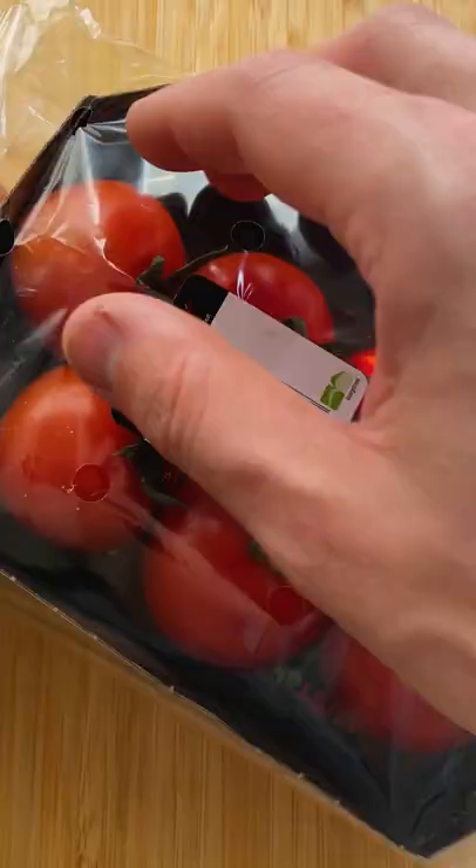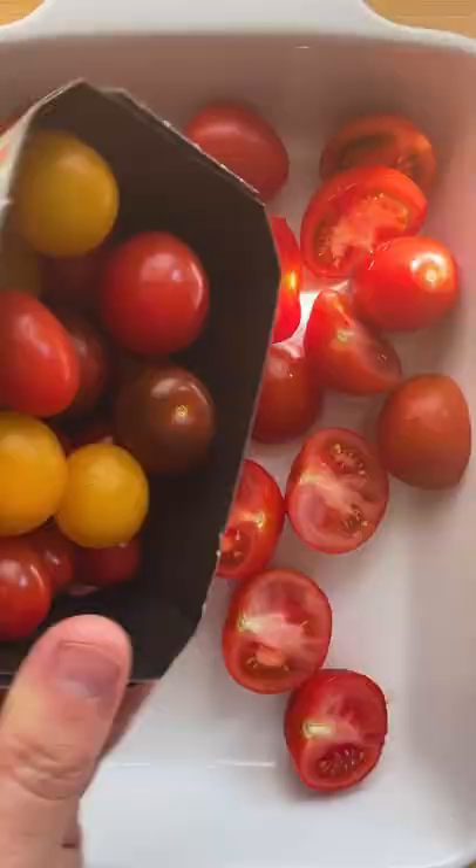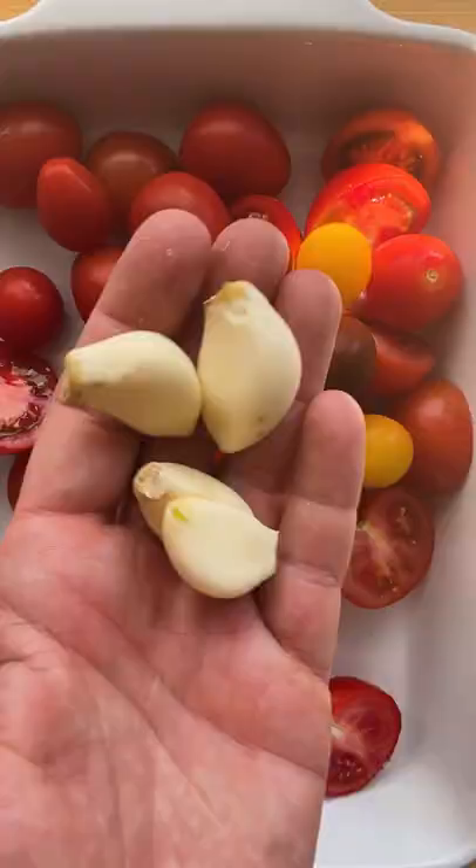Let's make creamy roasted tomato soup. We're using our favorite juicy lush tomatoes in this recipe. Pick one or more varieties.